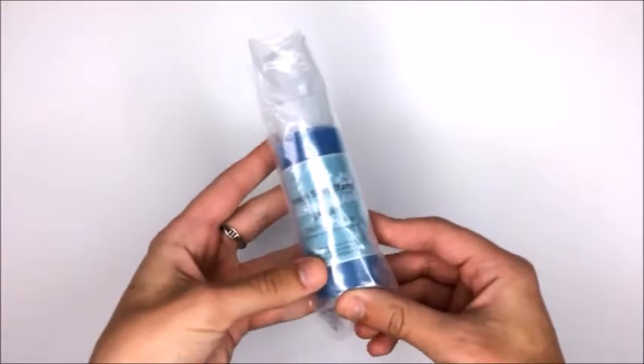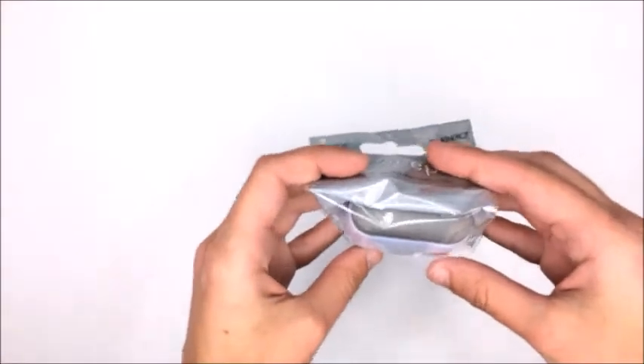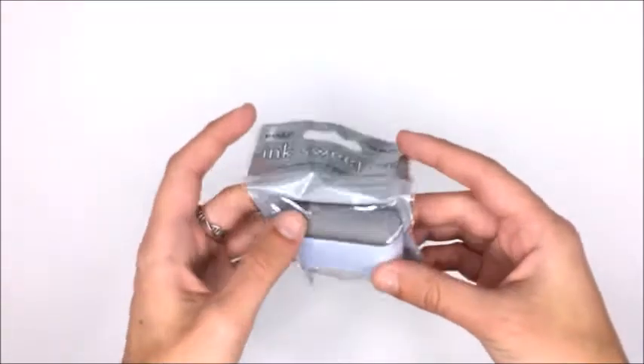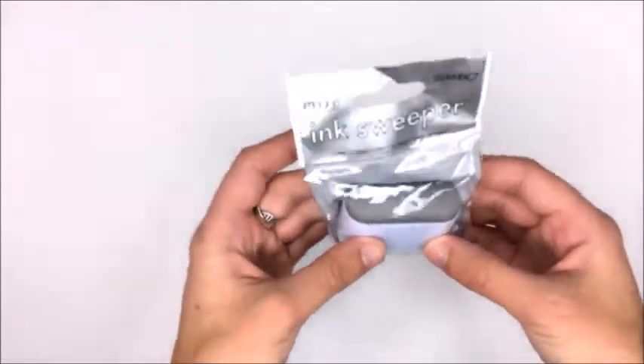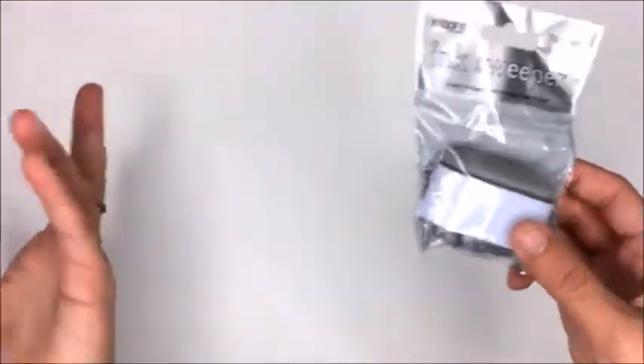I also got this - it's still in the packaging - it's the Simon Says Stamp ultra clean spray. I already have the ultra clean spray but I was running out so I got another one. I also got one of these big ink swipers. I have the little daubers that are more circular, but I've seen some people use this for techniques and I wanted to try it out.